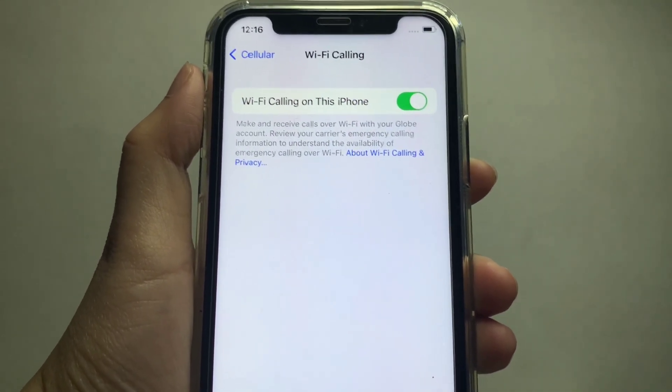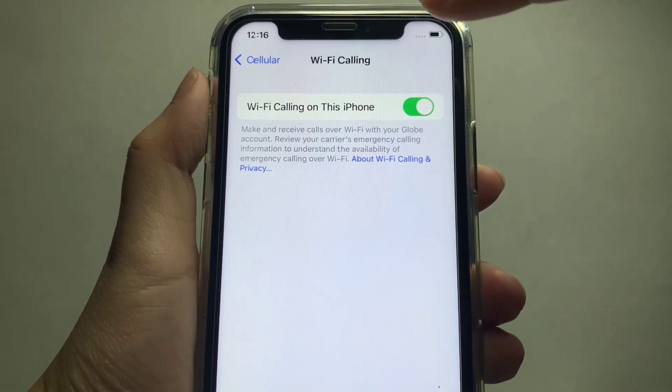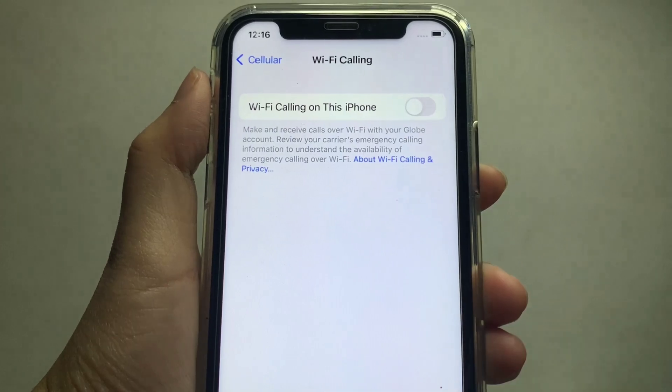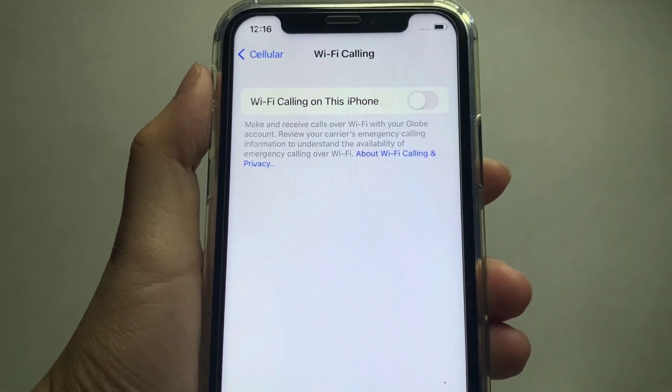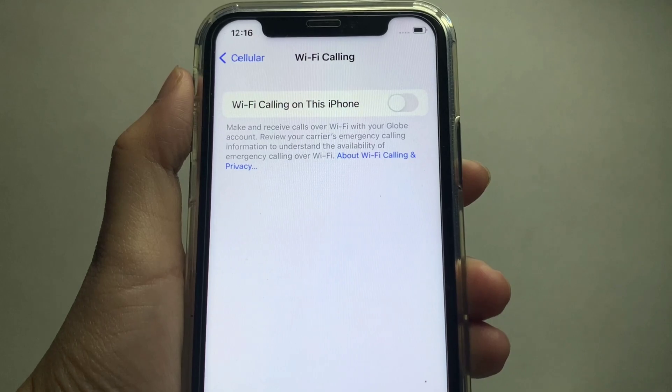And if you want to disable the Wi-Fi Calling on this phone, all you have to do is turn off the switch button. And that's it — we have successfully turned on and off Wi-Fi calling on iPhone X.